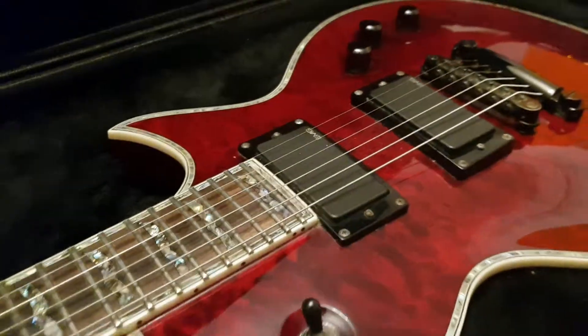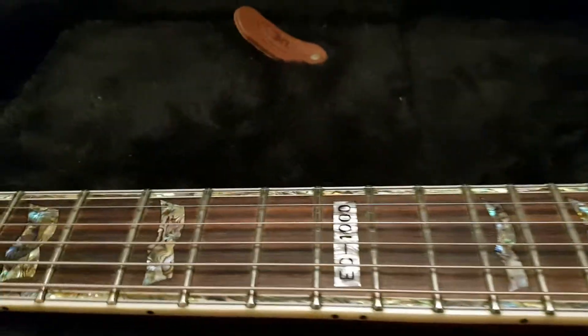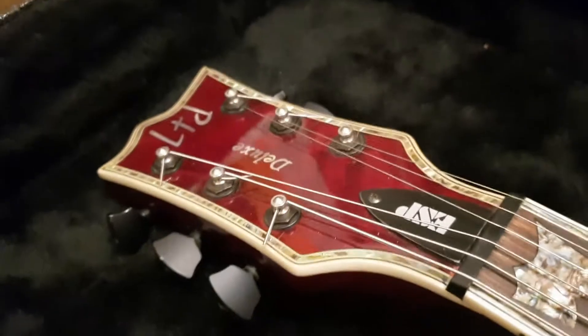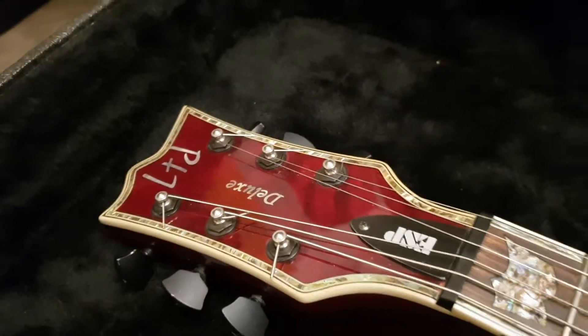If you want to chat more, just hit us up on Facebook, Instagram, or Twitter — it's at Essex Recording Studios. So let's chat about this. This is one of the many red quilt tops that we've had.